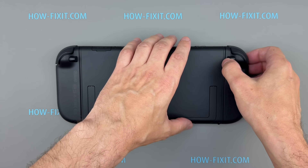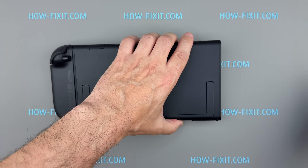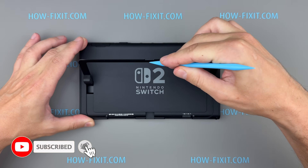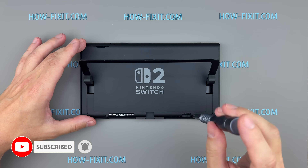Let's start by removing the Joy-Cons. If you decide to disassemble your Switch, make sure to power off the console completely beforehand. Lift the kickstand and remove the two screws using a tri-wing screwdriver.